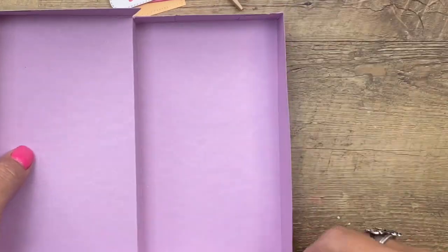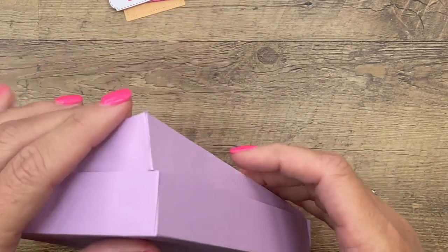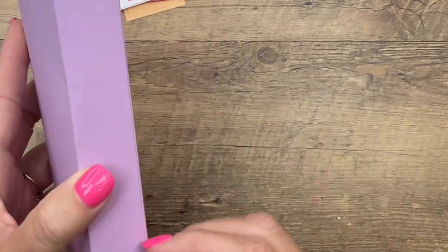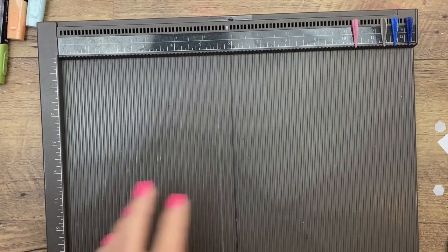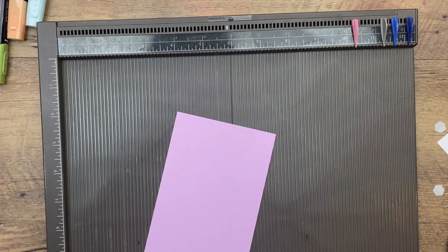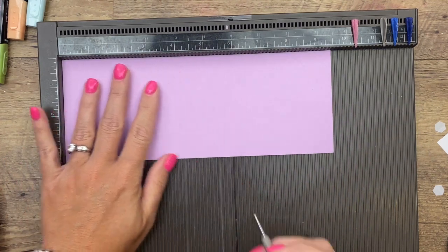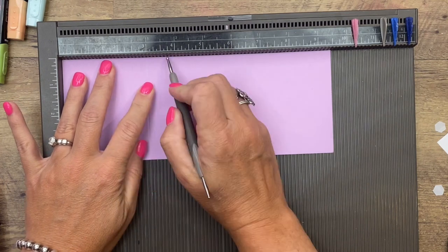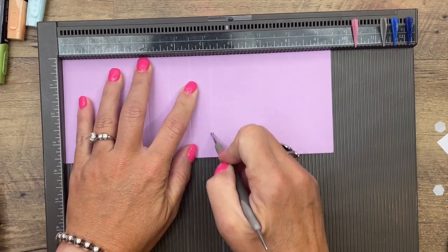Now let's bring our box back over — we're going to make the little dividers on the inside. We call that a clamshell box, how it just closes over the bottom like that. The first piece you're going to need is 3⅝ by 9½ — this is Fresh Freesia — and I'm going to score it at 3, 3¾, 4½, 5¼, 6, and 6¾.